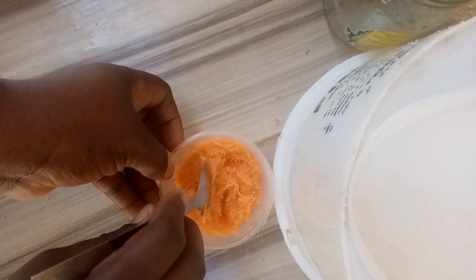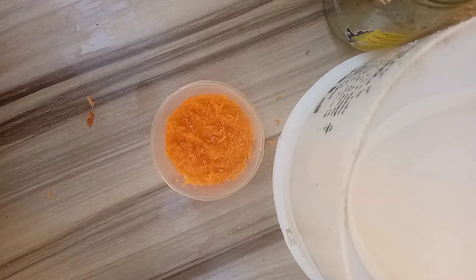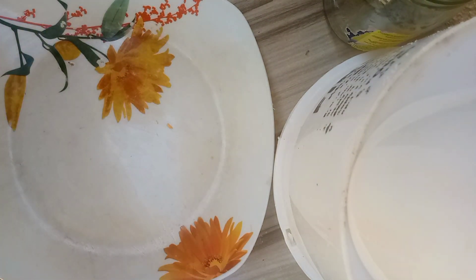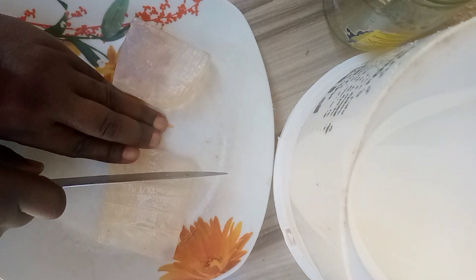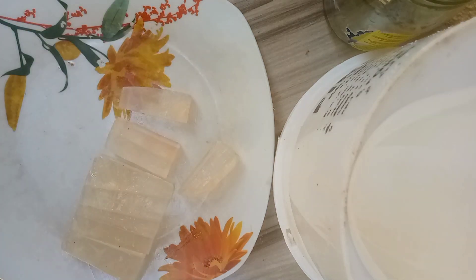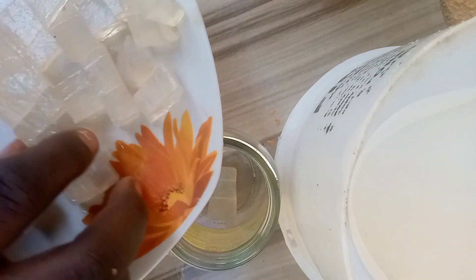Mix it very well and after mixing just keep it aside. The next thing I'll be doing is cut my soap base and prepare it. This is my soap base — 100 grams. You can get your soap base at a chemical store. Cut it into smaller sizes and transfer it into a heat-resistant container, because we are going to put it on heat.